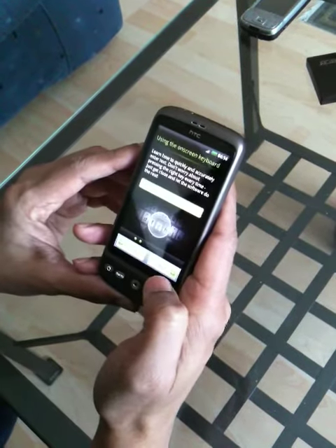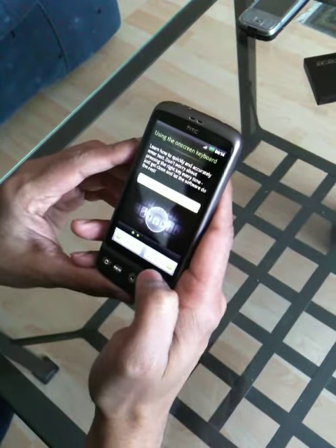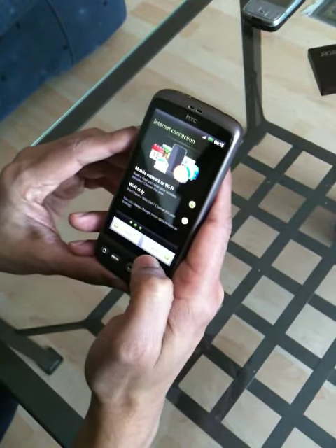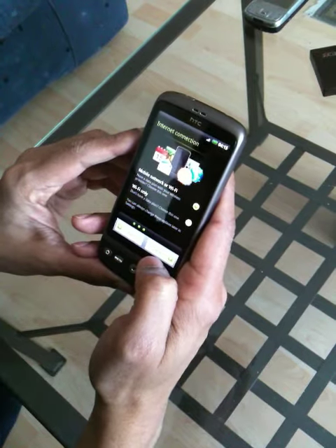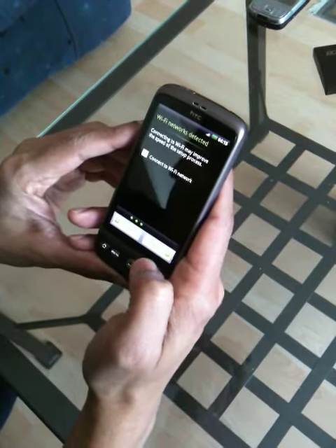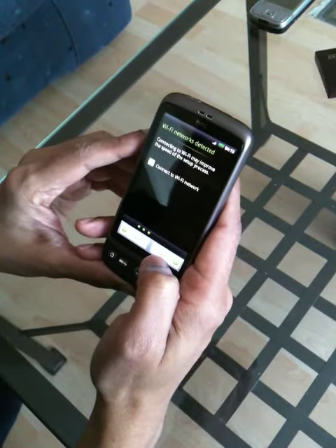I'm going to hit next, and actually I think I'll skip this because this is just the introduction. I'm setting it up for Wi-Fi now — connecting to the Wi-Fi network.